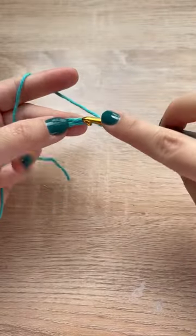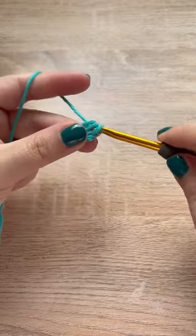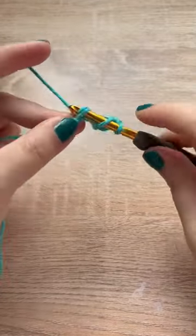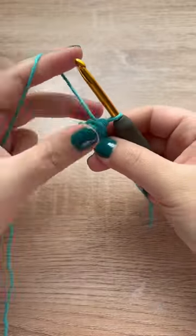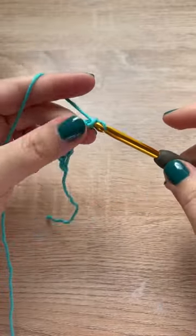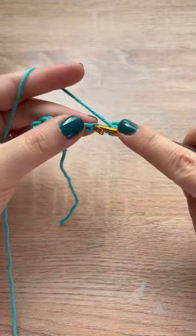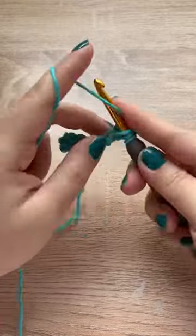To start, you want a chain of five, and then half double crochet into the third chain from the hook and then into the other two chains. For every increase, you'll want to chain five and then again half double crochet into the third chain from the hook and the remaining chains.